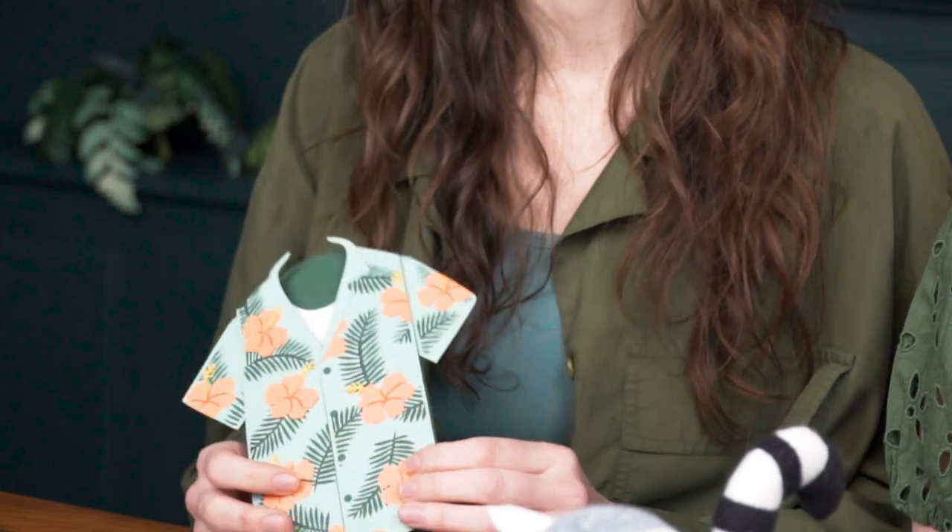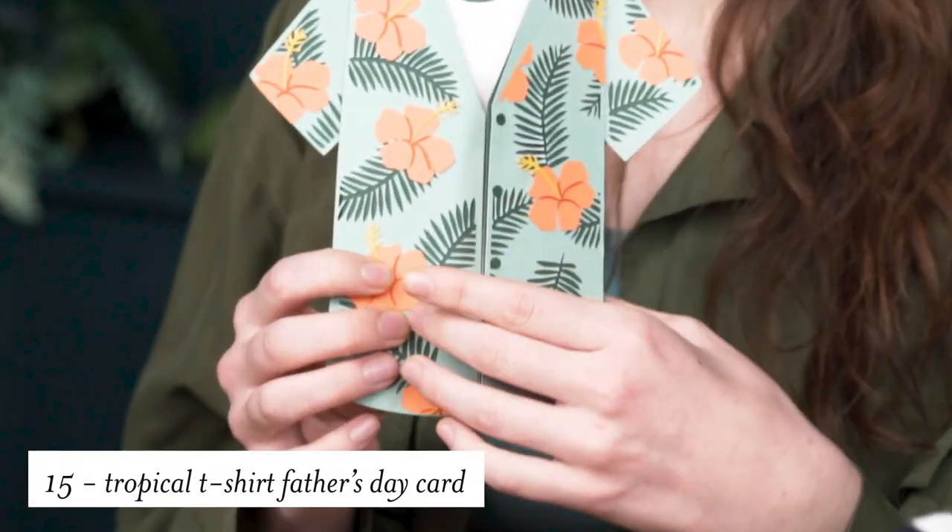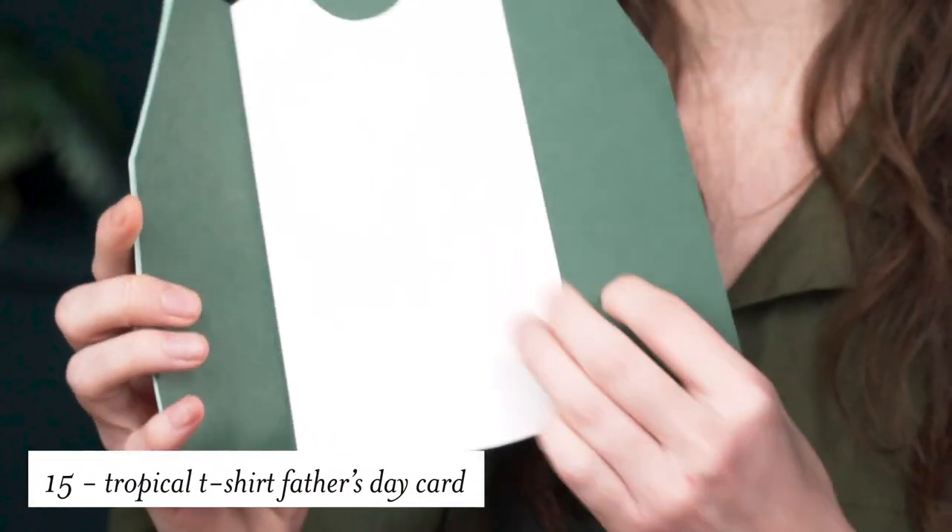If you're celebrating Father's Day and you want a little tropical flair, I designed this Hawaiian shirt themed card, and it opens up so you can write your note right there.